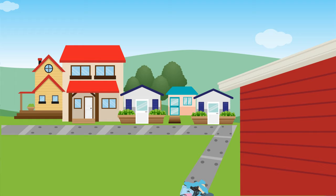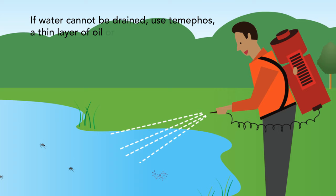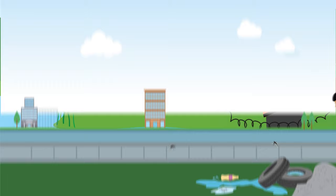Ensure the proper disposal and recycling of trash. Ensure that household waste is not dumped in drains. If water cannot be drained, use temiphos, a thin layer of oil, or guppy fish to stop larvae development.